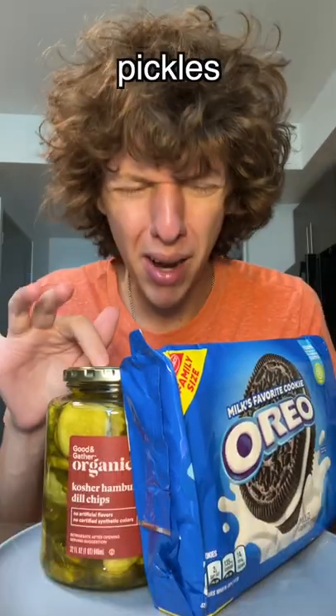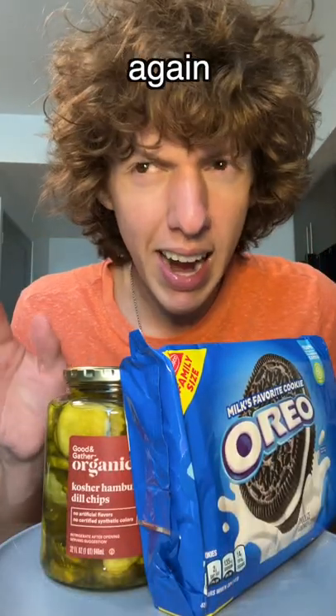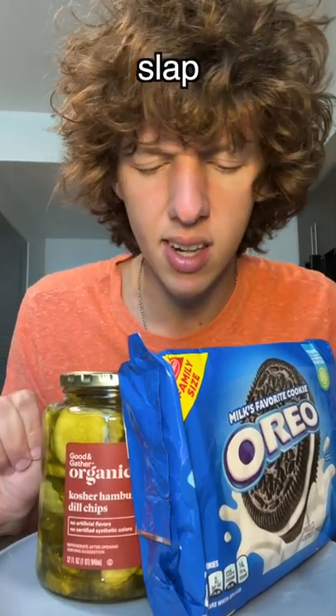I received so many comments telling me to try pickles on Oreos. Once again, I kind of think you're a freak, whoever discovered this. Like, what normal person's thinking, oh, I want to slap a pickle right in the middle of that Oreo?